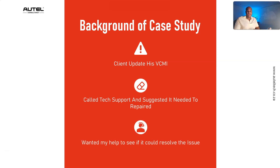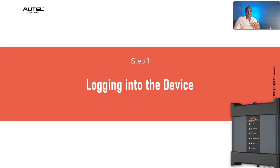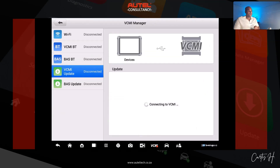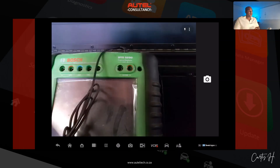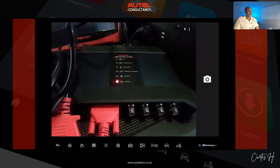That's when they decided to give me a call. The first thing you always want to do is observe the situation. I logged in and from what I could recall, we were hardwired to the vehicle with ample power going to the VCMI, but we were not getting any communication. I wanted to physically see what was on his VCMI in terms of lights, because each light has a story — green and blue lights mean communication, amber means something problematic, and red indicates a power issue.